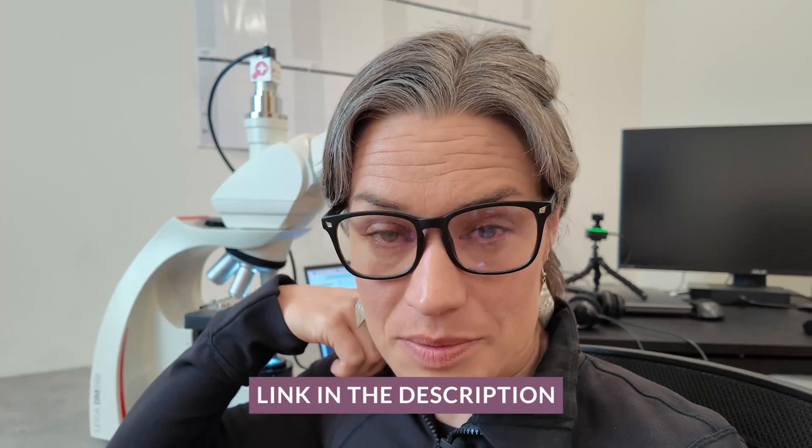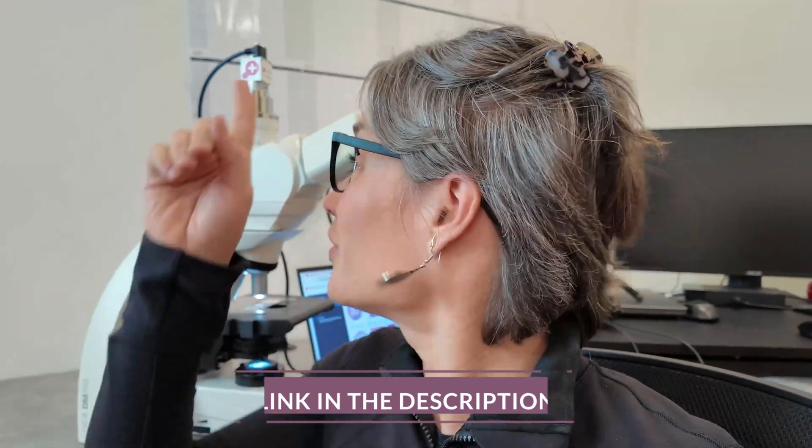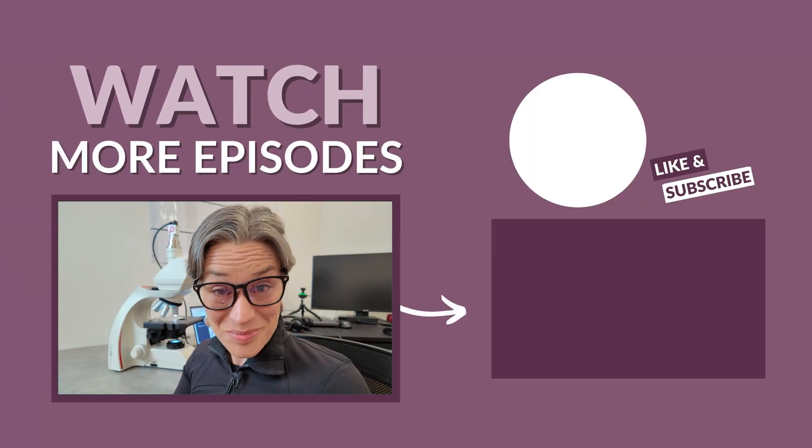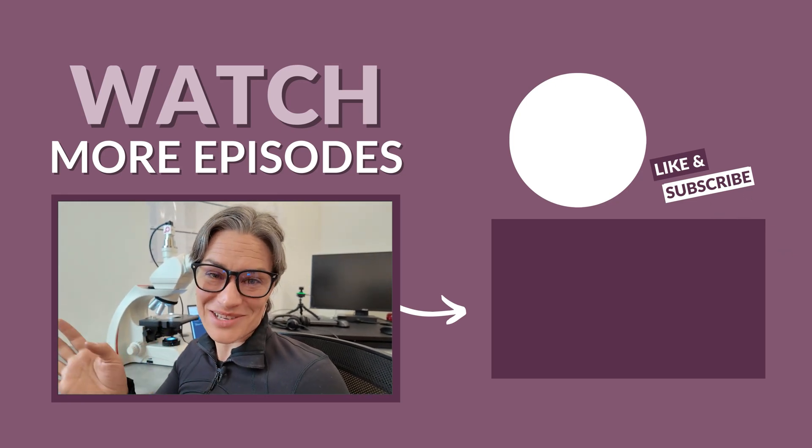It's going to stay on my microscope for the near future. If you're interested in learning more about the system, there's a contact form in the description of this video — fill it out and either I or the PathoZoom team will get back to you with all the information about pricing, setup — which is very simple — and everything you might want to know about this little but super powerful device. Go ahead, fill the form to learn more, and I'll talk to you in the next episode.